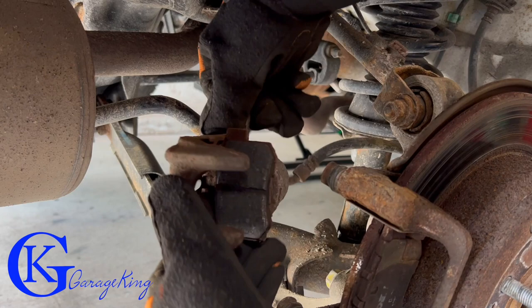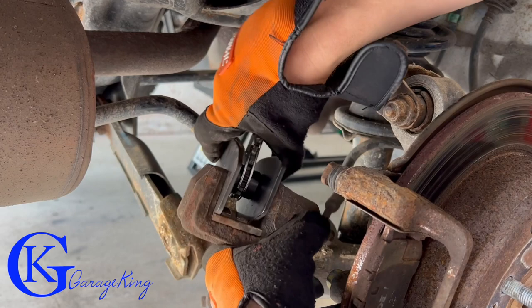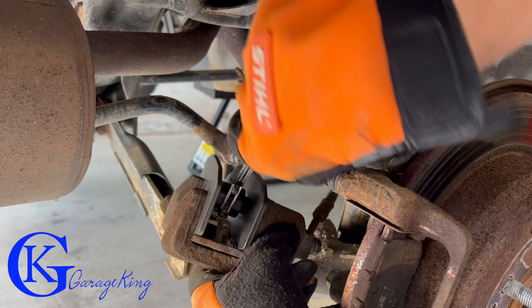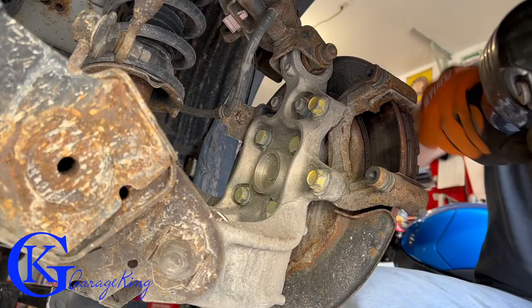Once you wiggle it free, just pop out the pad. If anyone is looking closely, these pads still have quite a bit of life left — so why am I doing this brake job? Well, this side is the easiest to film so let's go to the other side. Take a look at this — almost no pads left. There is a little something but almost nothing. Anyway, back to the easy side to film.